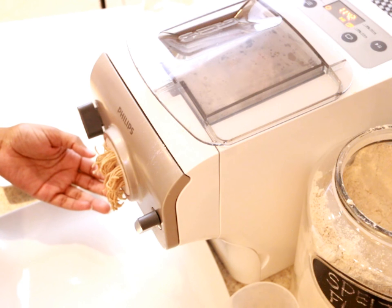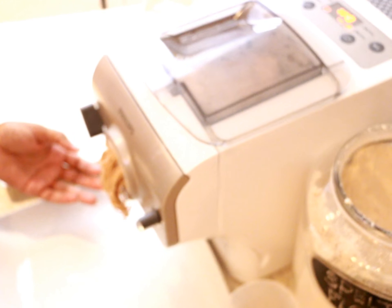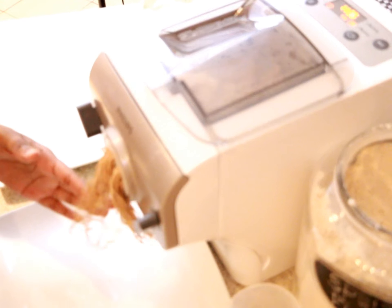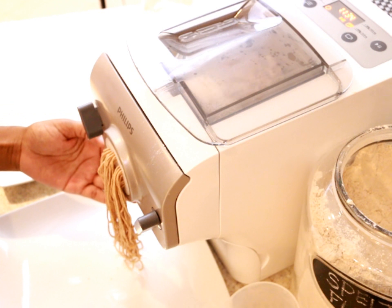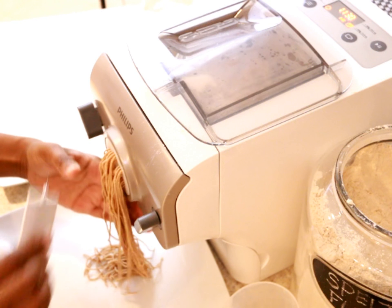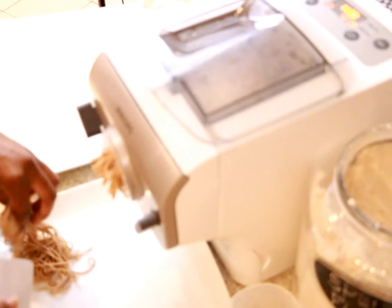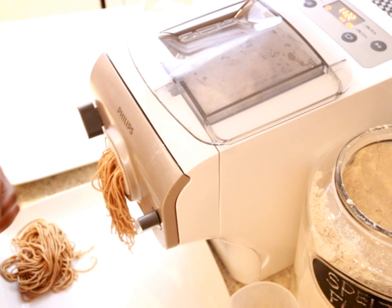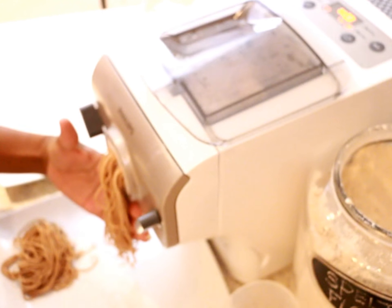I am using the spaghetti pasta shaping disc for our meal today, and here comes the spaghetti. Please bear with my camera — it was having one of those days but it will clear up in a moment, I promise. One of the nice things about this pasta maker is that you can determine the length of pasta you desire and you won't have to break it up like we used to back in the day. This is perfect for the little ones.